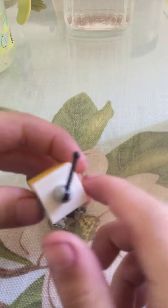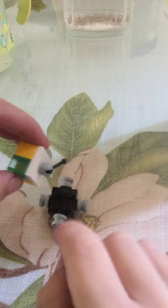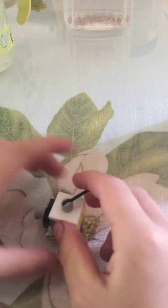You can also not use this, but it will be less stylish. You just put this on there and it still works.